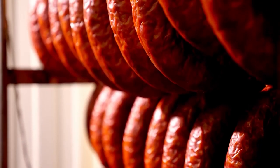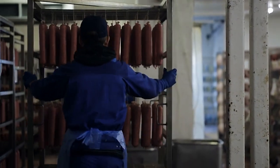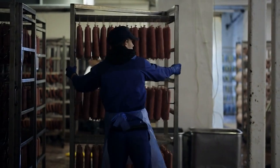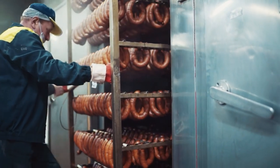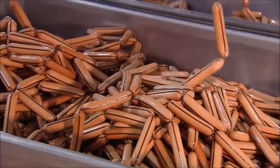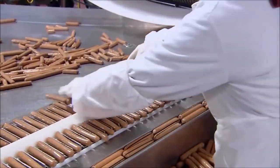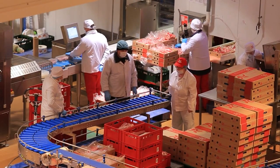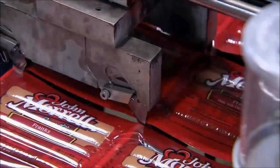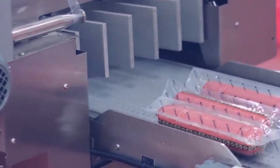This process not only cooks the hot dogs, but also gives them a distinctive flavor and texture. After the hot dogs have been cooked, they are inspected for quality control. Workers check the color, texture, and fat content to ensure that the hot dogs meet the factory's standards. Any hot dogs that do not meet these standards are discarded. Once the hot dogs have been approved, they are packaged and labeled. The packaging can vary, but it usually consists of vacuum-sealed plastic packages or cans.